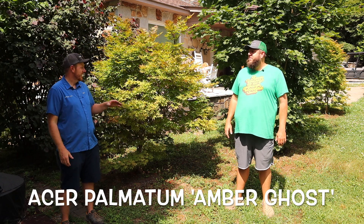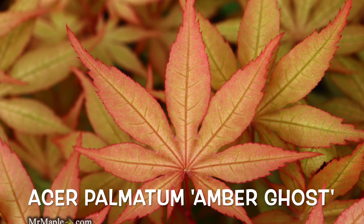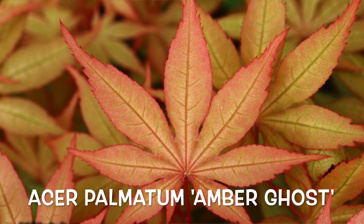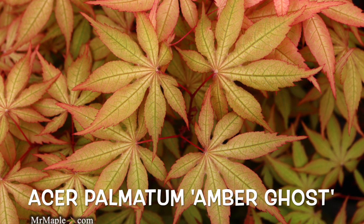On the ghost series, there are so many great ones out there. I think you can't go wrong with any of them, but Amber Ghost is definitely one of my favorites. It's an exceptional tree for the landscape.